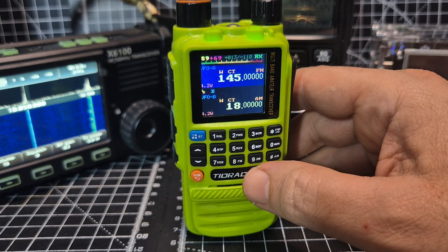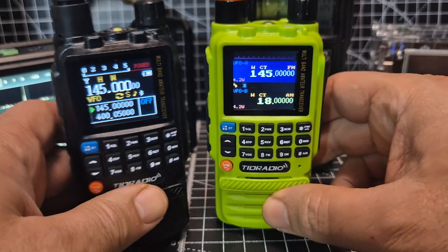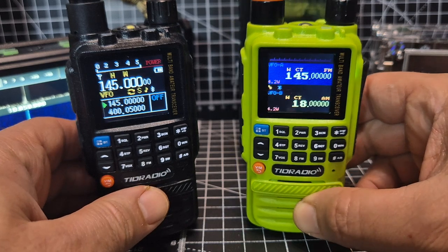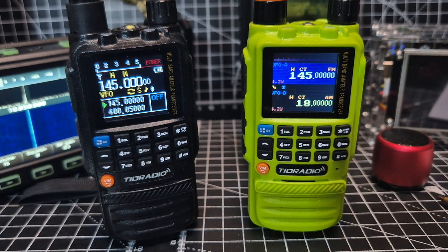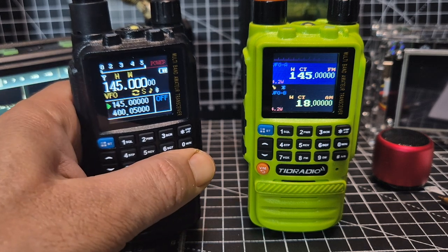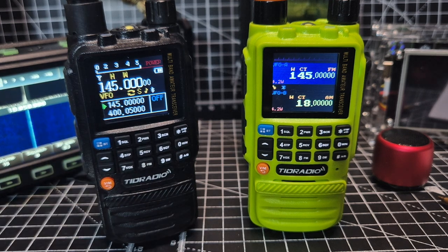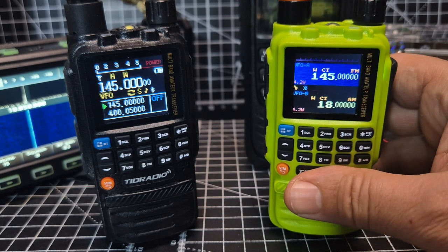You can see the signal meter — there are different styles you can choose. And of course when you're doing firmware updates you are taking a risk. I do like the original firmware too — it's not like I don't — there's still lots of information on screen and a very nice looking display.